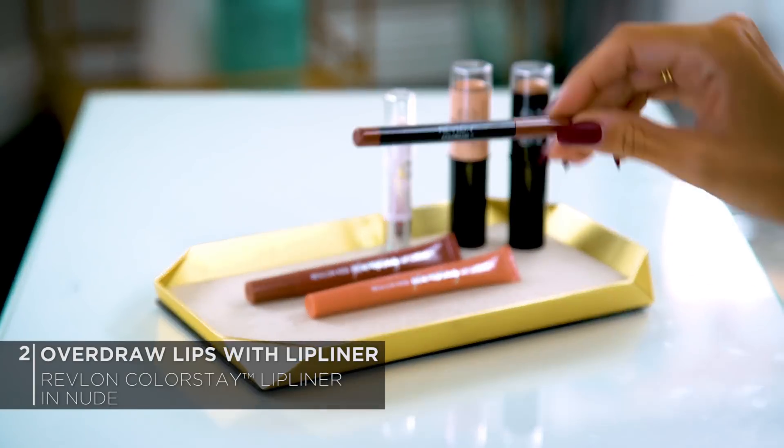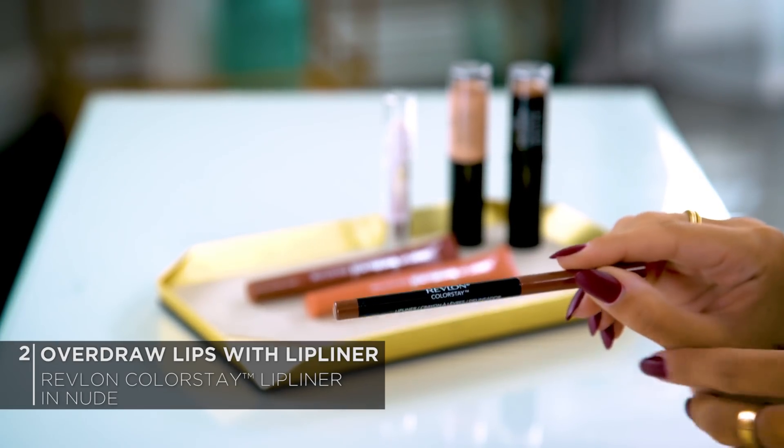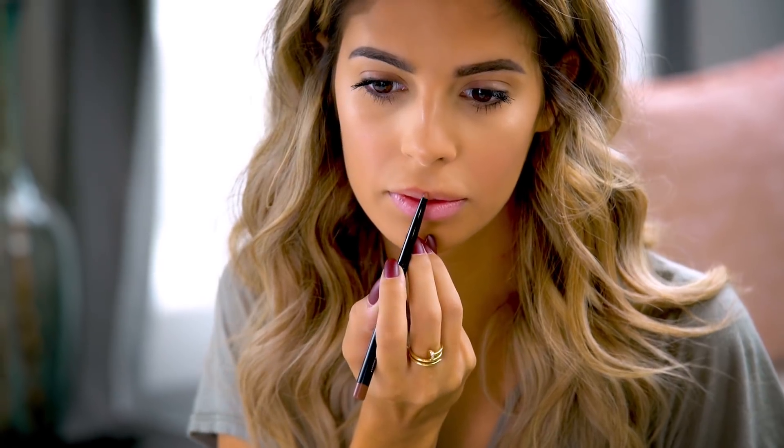Next, let's move on to lip liner. Overdrawing your lips a little bit to make them look bigger is one of the oldest tricks in the book, and it works — it's one of my favorites. First you want to choose a lip liner that matches your lip color. Today I'm going to go in with the Revlon Colorstay Lip Liner in the shade Nude.